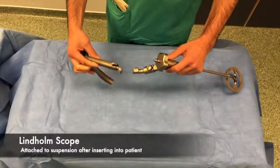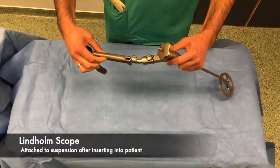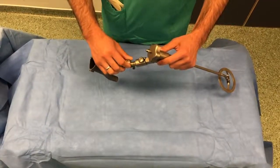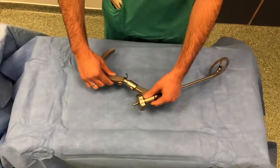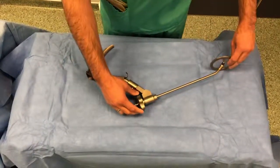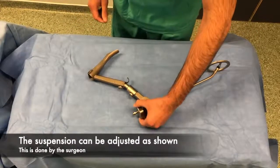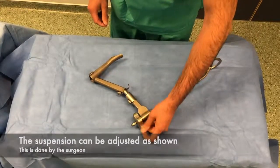This is the Lindholm laryngoscope. It inserts into the end of the laryngoscope holder and is held in place by screwing in this bolt. The chest support can be adjusted, but this adjustment of the laryngoscope position should only ever be done by the surgeon.